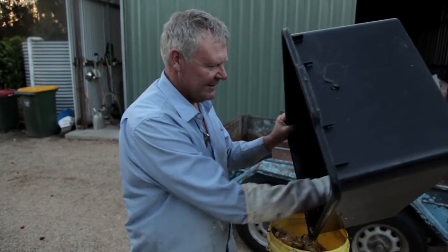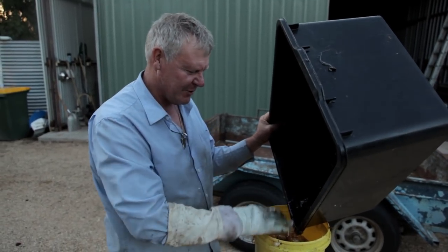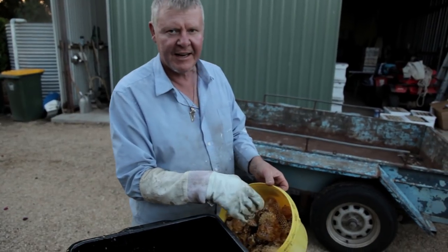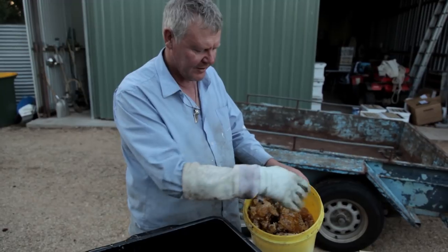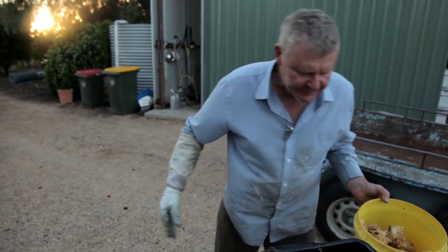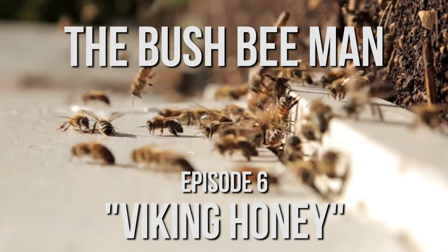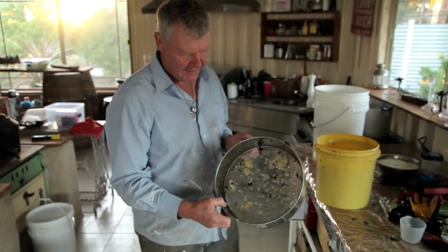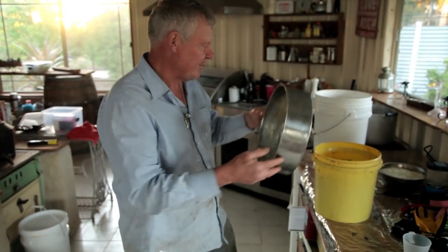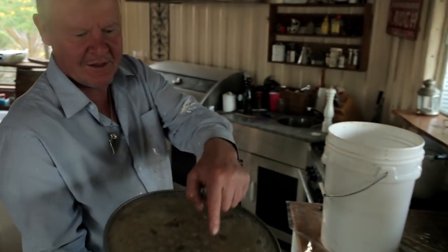I found if I put the honeycomb in this bucket — I've got a little old metal screen that I bought from a cooking shop for sifting flour, but it doesn't matter. If we just put it in there for a start and let this strain out, and then tomorrow I've got another knife and I'll cut through it to get the last of it out.